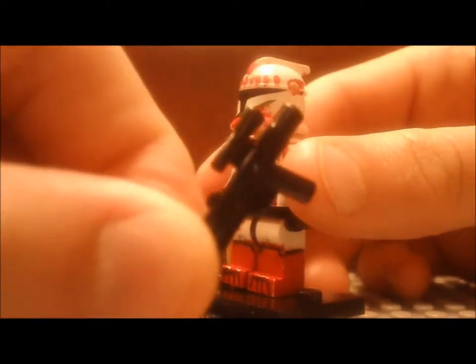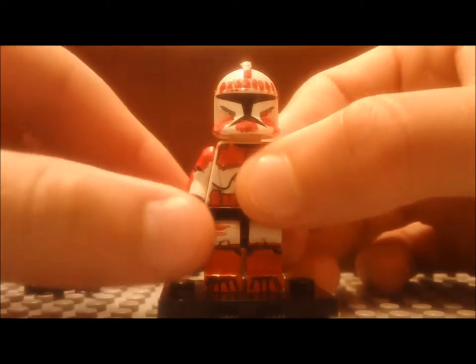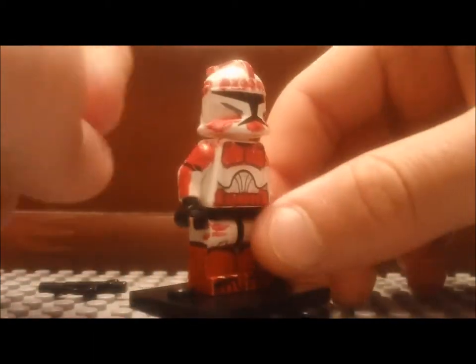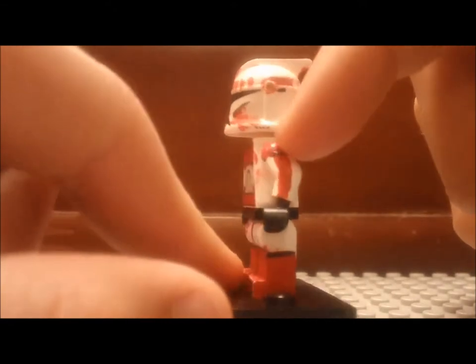Then his torso — he has the regular blaster. His torso has red shoulder pads and stripes going down the arms. On the side it's messed up a little bit on that side, but on this side you can see it's a better line.